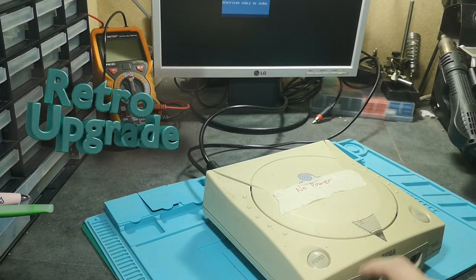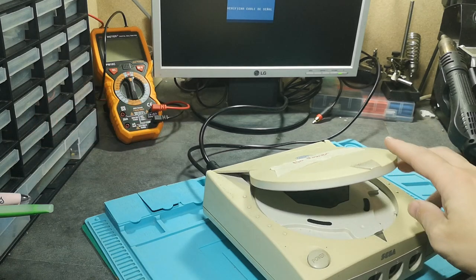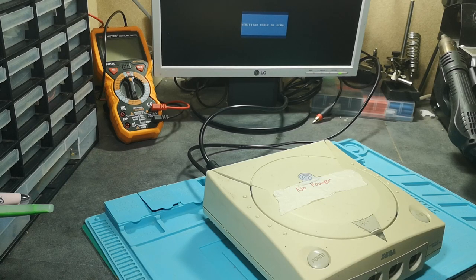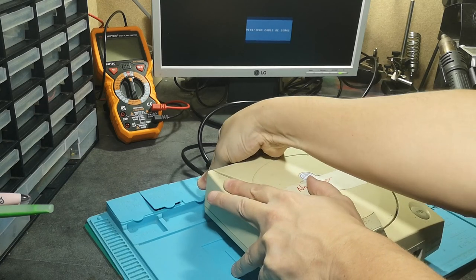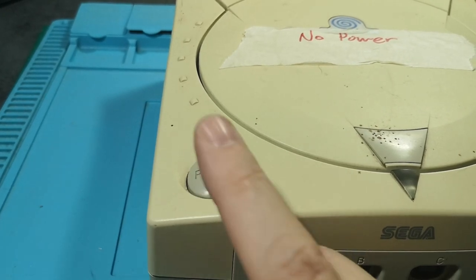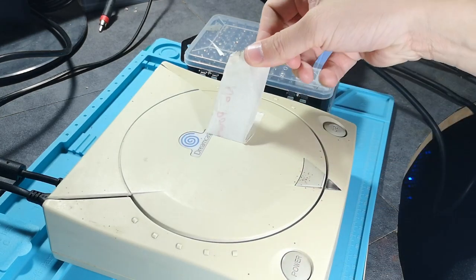Welcome to Retro Upgrade. This time we'll be going back to console repair. We have a Dreamcast that doesn't power up at all — no lights, no signs of life, no fans, nothing. I'm just rechecking the cable; sometimes when they're standing still too long they get corroded. I'll just peel off my sticker to remind myself what was wrong with it.